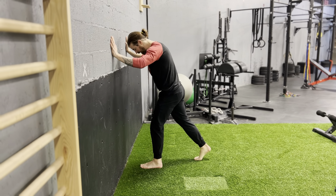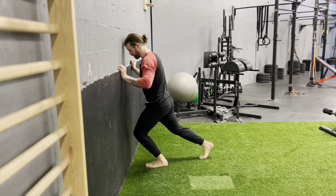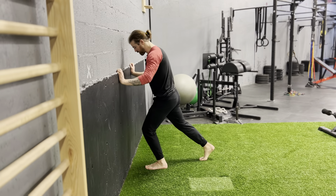For our first position, get good tension through your belly, butt cheek, quad, and hamstring. Keep your heel down and drive your knee past your middle toe and pointer toe. We'll get five or six reps there.